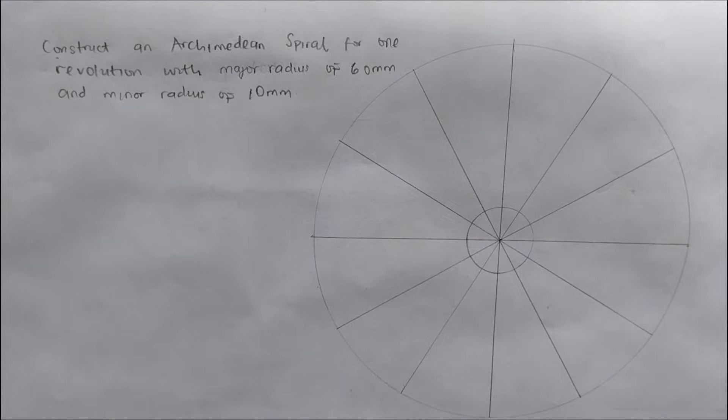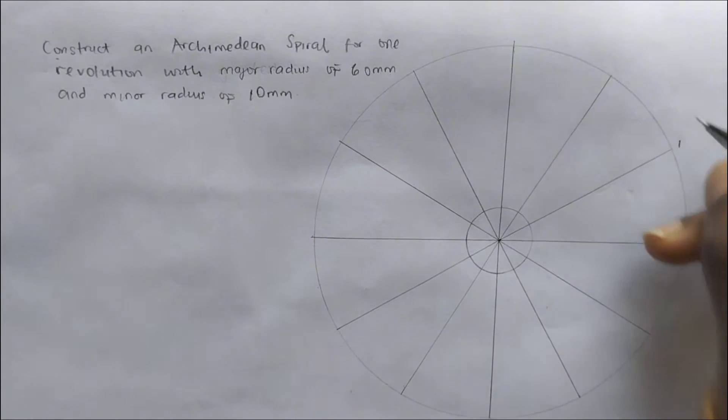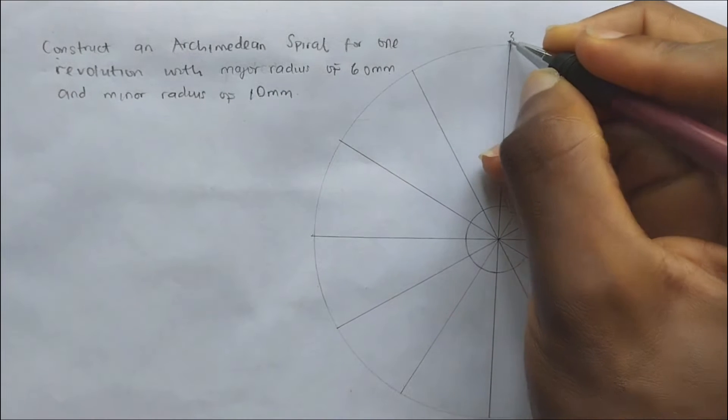After dividing the circle into 12 equal parts, we are going to be labeling here as point B, and the divisions as points 0, 1, 2, 3 through 12.